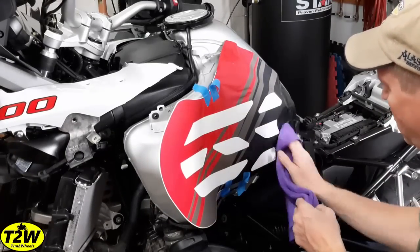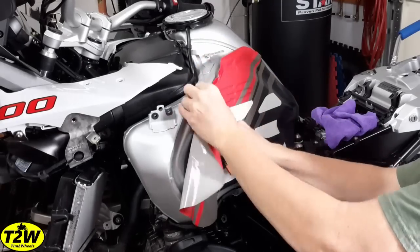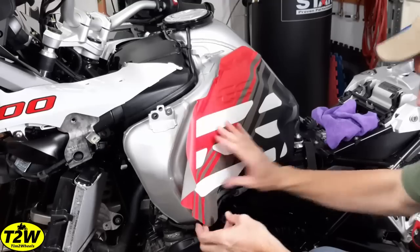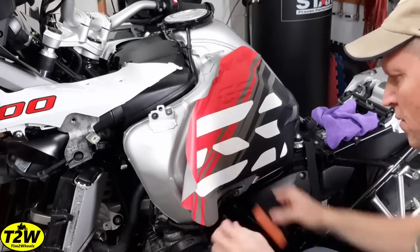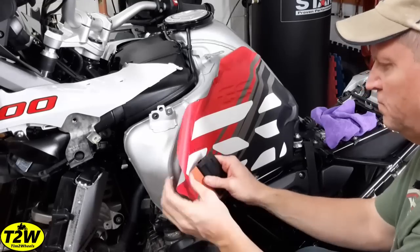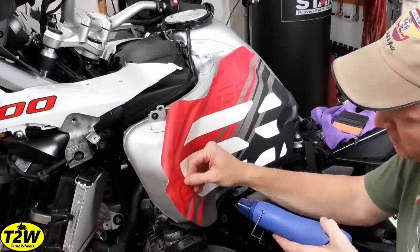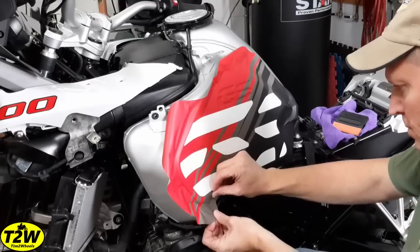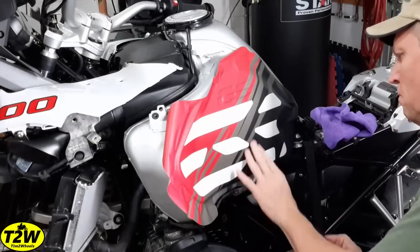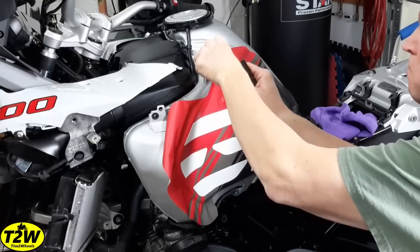I'm going to fast forward through this part. The key is that I think I had too much of the wetting solution on here. I found it worked much better using it dry or dryer and just taking your time. The squeegee was helpful, but honestly it went on much better just using my fingers and stretching the vinyl as needed. I'm using a little heat gun to soften the vinyl, which helps get around some of the more complex curves — a household hair dryer works too. The key is just taking your time.